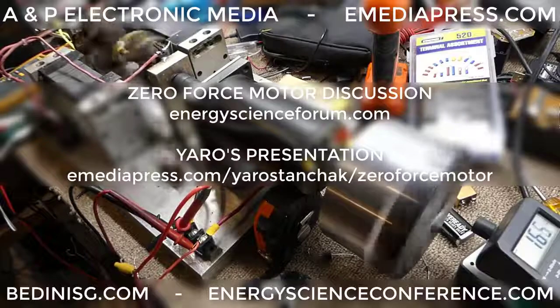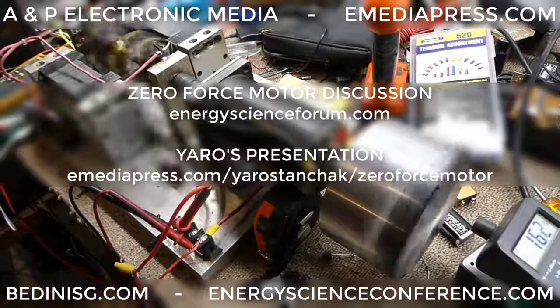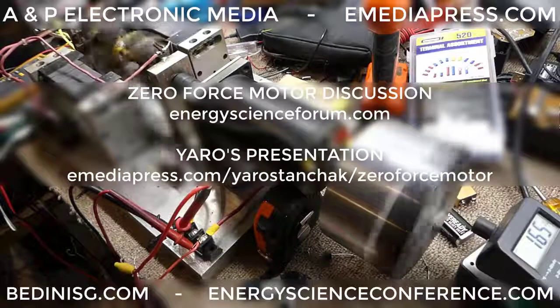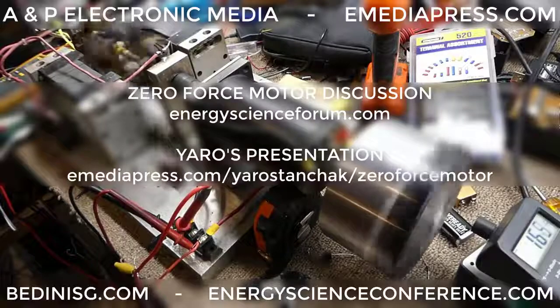Him and James McDonald, and somebody — Iron, I-underscore-R-O-N — are sharing some of their work, and so are some others. So if you're interested in a zero-force motor, definitely go to energyscienceforum.com and look for more updates on this Kromrey here, because this project is moving forward.